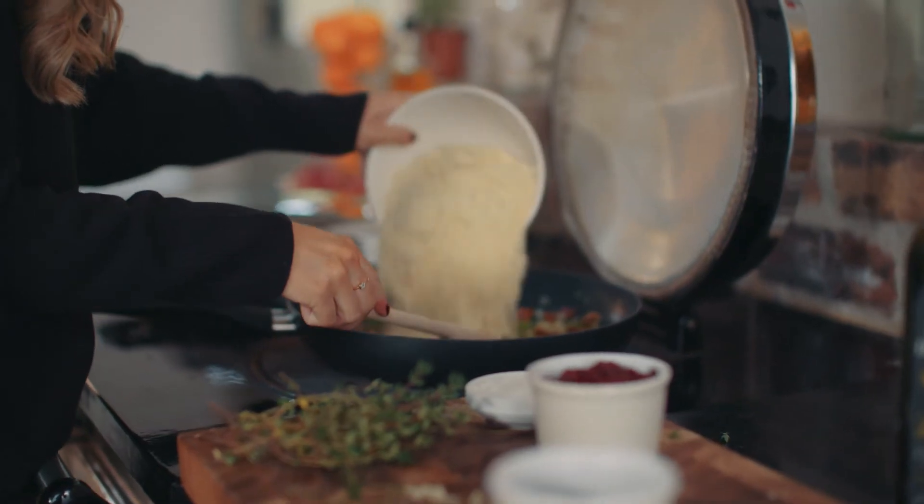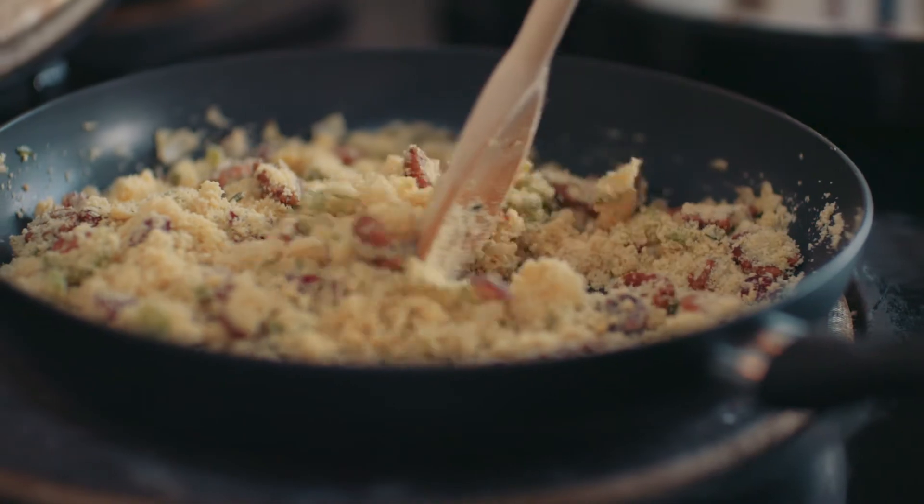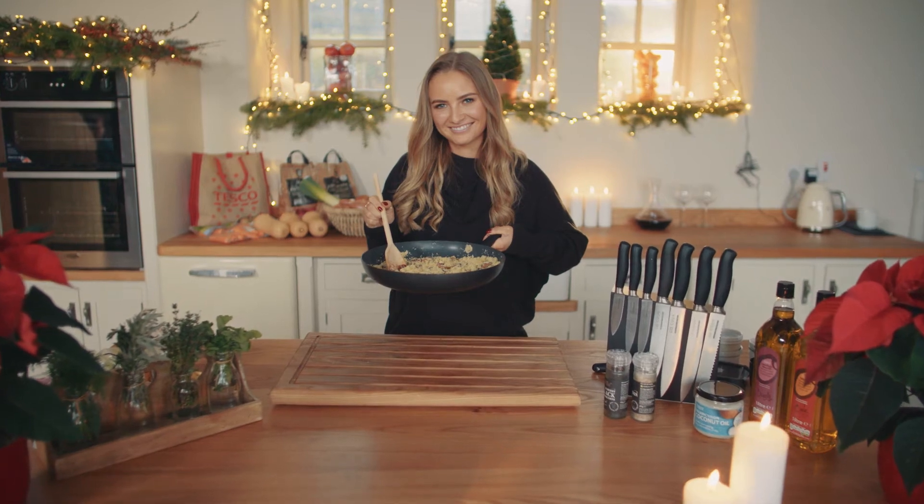Add in the remaining olive oil, the ground almonds and the dried cranberries and stir it around continuously. If you want to keep it veggie, keep cooking until it's lovely and golden, otherwise you can stuff your turkey with it just as it is.